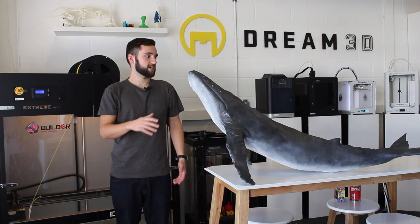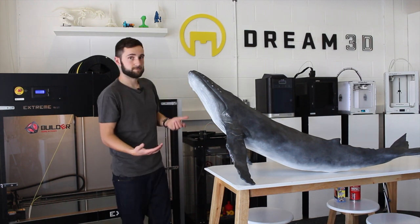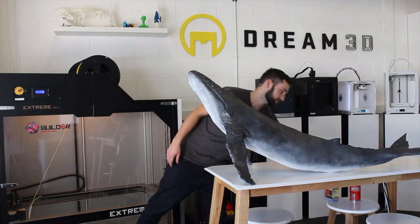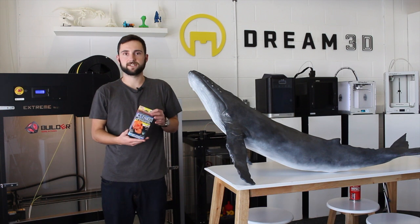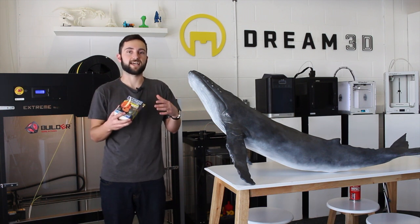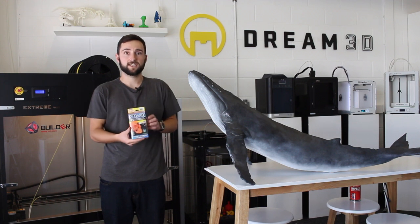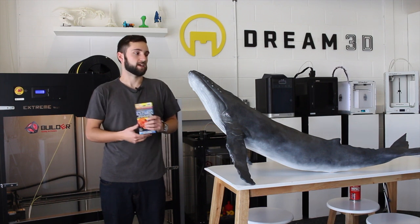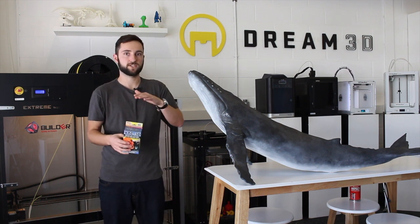After that, we applied XTC3D, which is a specifically designed product for brushing onto 3D prints. It's basically designed to smooth out the layers. It's a two-part epoxy — you mix the two parts together and then just brush it on. It settles into all the layers and gives you a nice smooth finish.